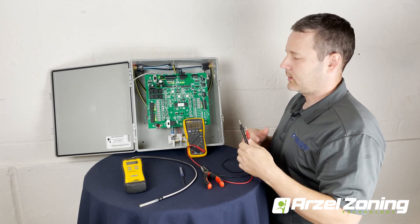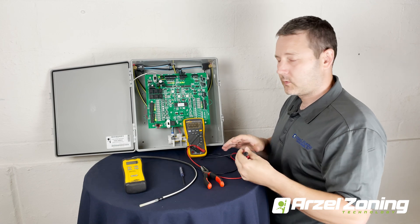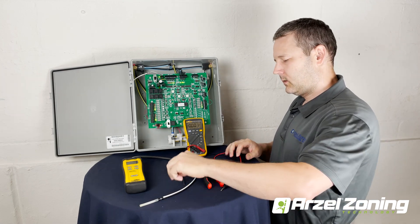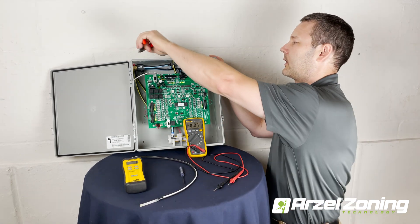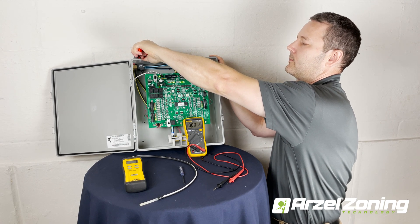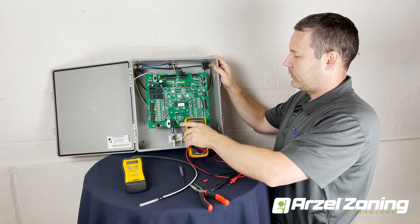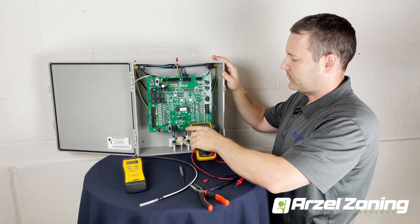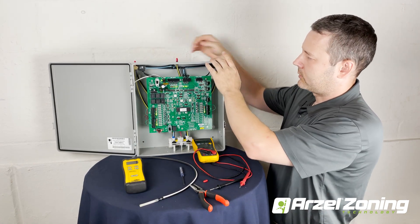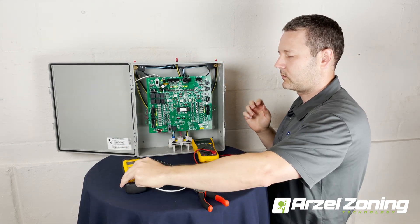We can proceed to check our vacuum and our pressure. The first thing we're going to do is check our vacuum. If you didn't save the red caps, you'll have to use a short piece of tubing with a plug, but you want to isolate all your dampers from your panel. Put your red caps back on your solenoids and connect your manometer directly to one of the solenoids.